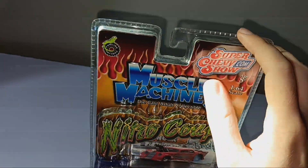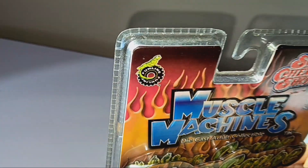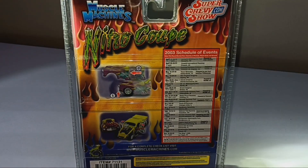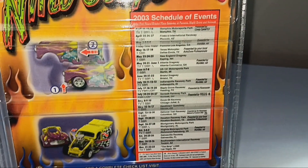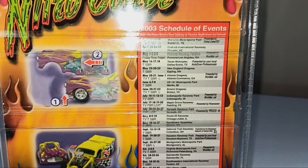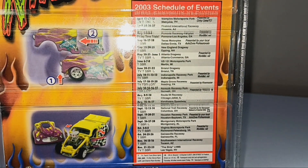Nice red color up here on top. I love the flames here. And there's even the little Funline logo with the tire with a little lizard on it. Now we're going to flip it over to the back. Here's what it looks like on the back — the 2003 racing schedule it looks like. If you guys want to, you can pause the video and read this, but you do not have to.